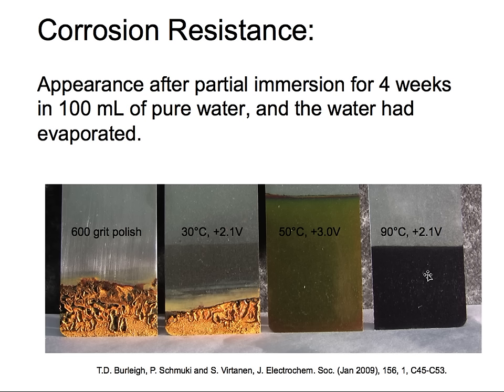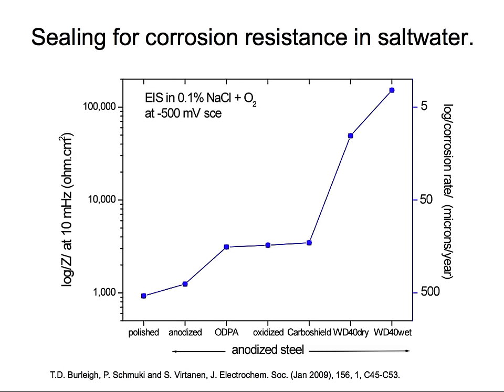Here's one formed at 90 degrees C — much hotter — showing good corrosion resistance. Now, we noted the oxide is porous, so how about salt water resistance? When we put the samples in salt water and measure polarization resistance, there is very little change between polished and anodized alone. However, when we apply different oils and inhibitors to the surface, the biggest effect comes from WD-40: simply spraying the samples with WD-40 reduces the corrosion rate by 100 times, which is quite impressive.